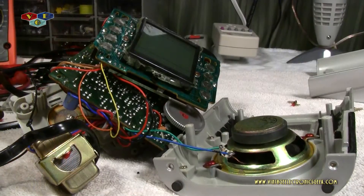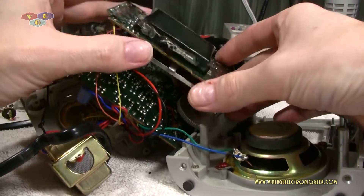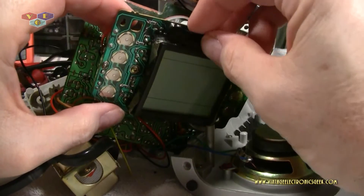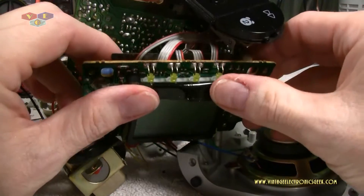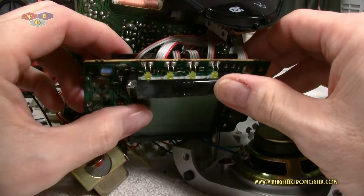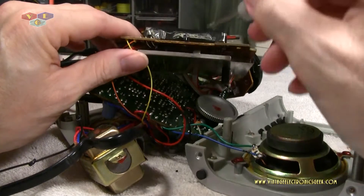There it is, all disassembled. Let's hope we can put it back together. And there we go — there are the four LEDs from the top, and absolutely nothing on the bottom.